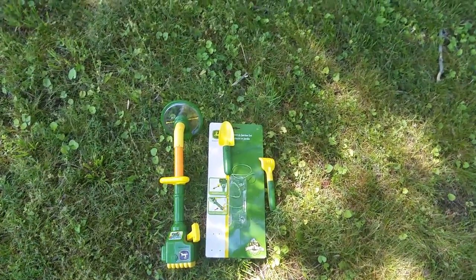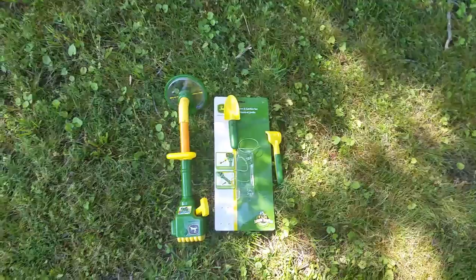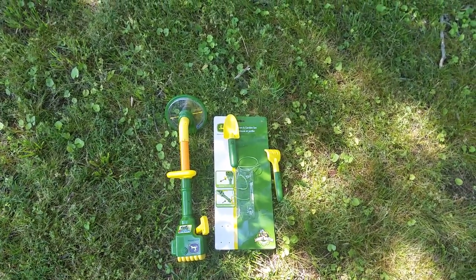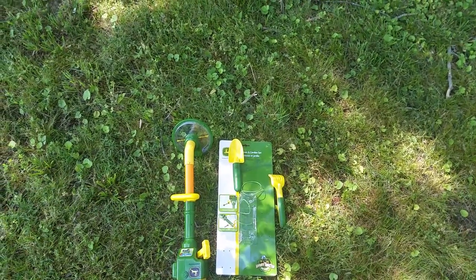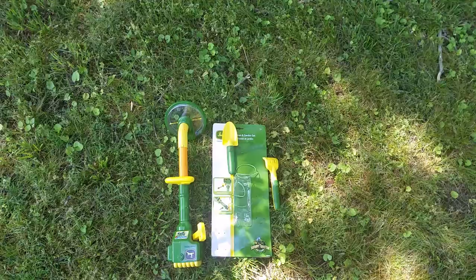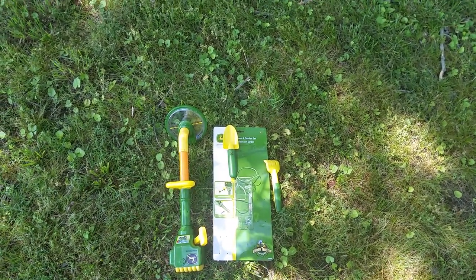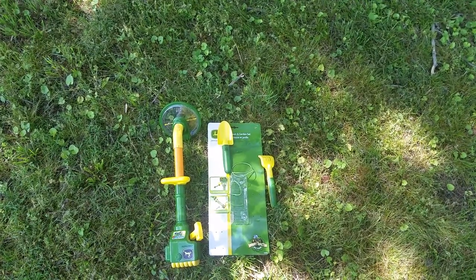Hey there. With the season of lawn care finally upon us and kids really wanting to help out, this might be the perfect opportunity to discuss the John Deere lawn and garden set, which is aged for two plus. That age rating really works out because there's not a lot here that can be dangerous — nothing you can really break off — and it allows your child to go outside and interact with whatever you're doing and feel like they're part of it.